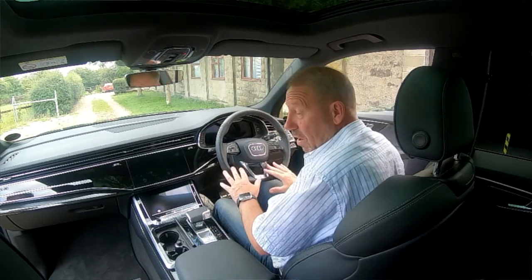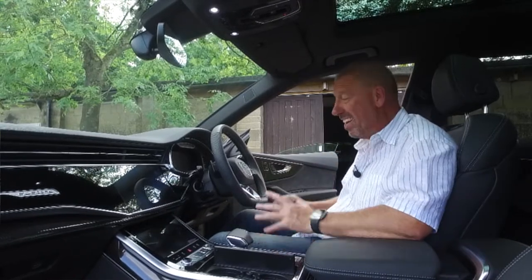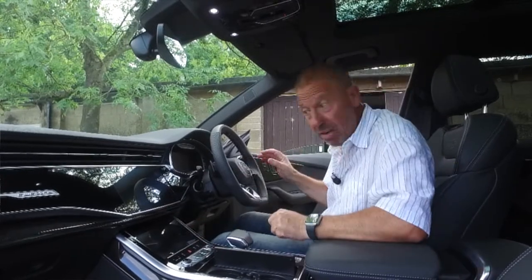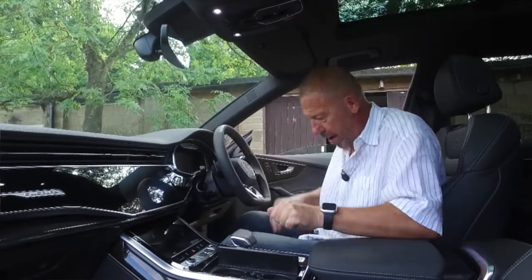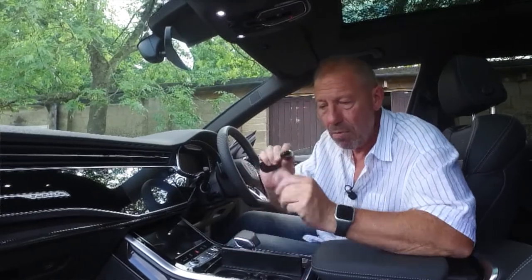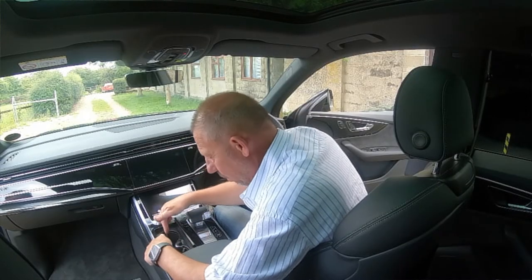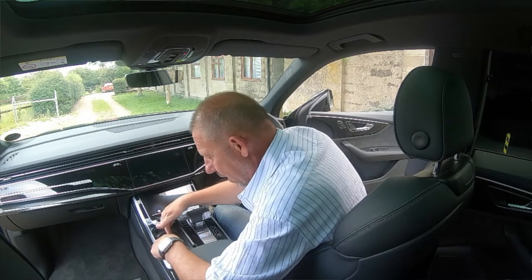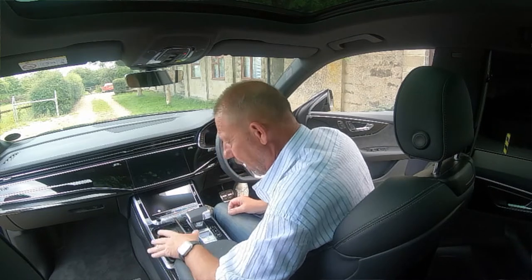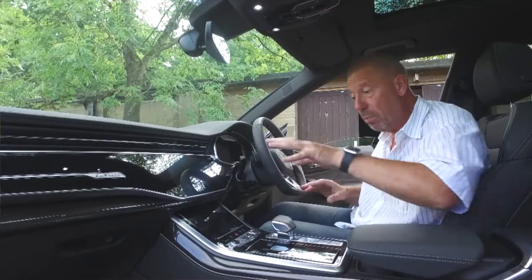The steering column is manually adjusted on this car — an electronically adjusted column is an optional extra at £400. Honestly, it really doesn't need it — it adjusts easily by hand. There's a neat little key-shaped recess in the center console where you can store your key, though a key fob attached will block the front cup holder.